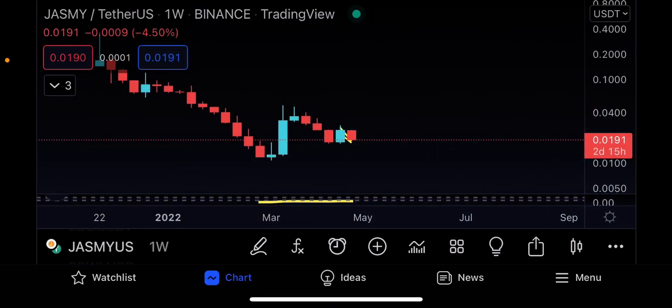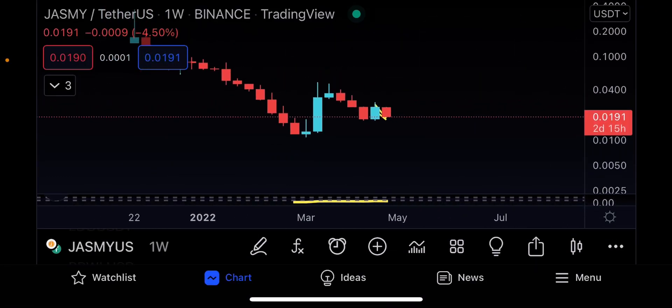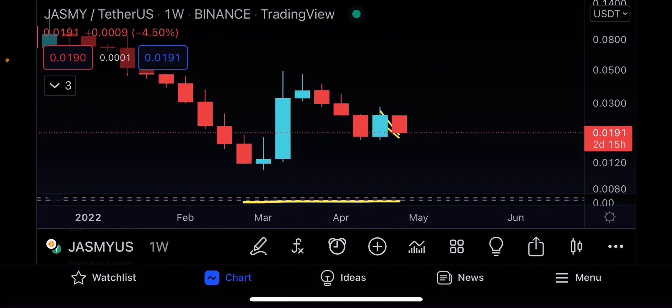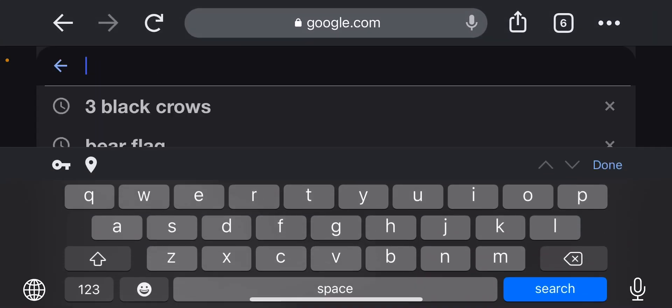Assalamu alaikum everyone, welcome to today's Jasmine video update straight from the smartphone TradingView because of the laptop issues I'm having. It's okay, no issue. Previously in the previous updates, if you're aware, we talked about the three line strike and let's go back to Google to refresh the concept.